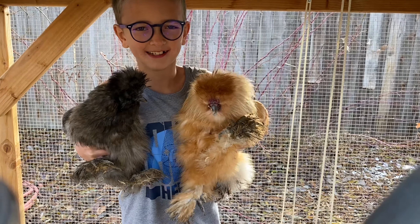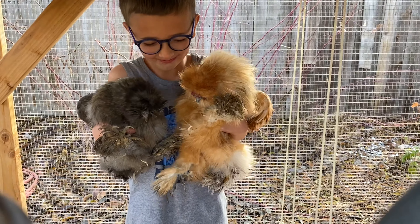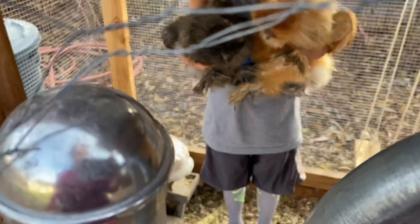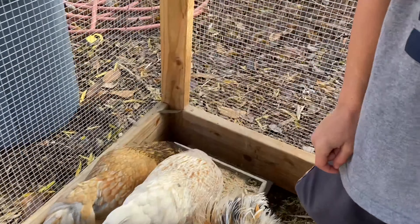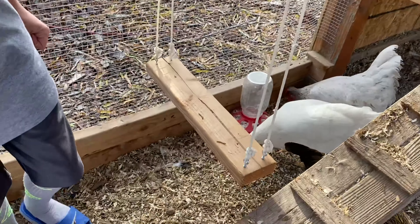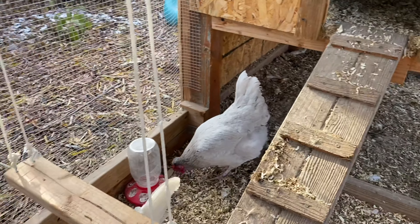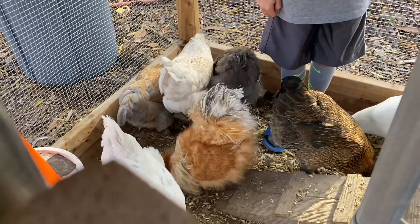And these are our silkies. They're all fluffy and cute. And I'll show you inside. Inside there is their water and there's their chicken table, their swing, and then they go in there for the coop. And that's the sandbox — it's kind of dirty right now. But yeah, they have a pretty good time in here.